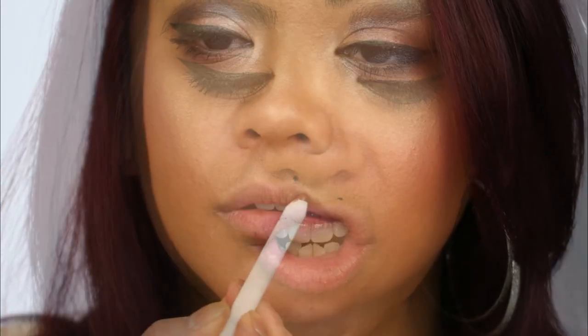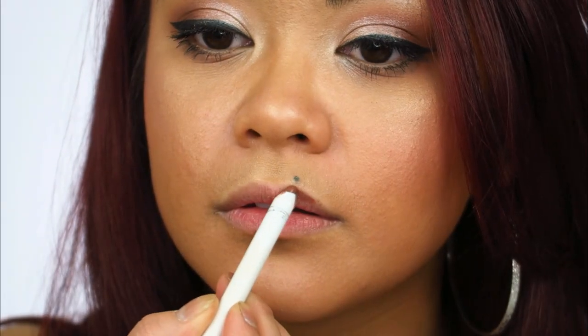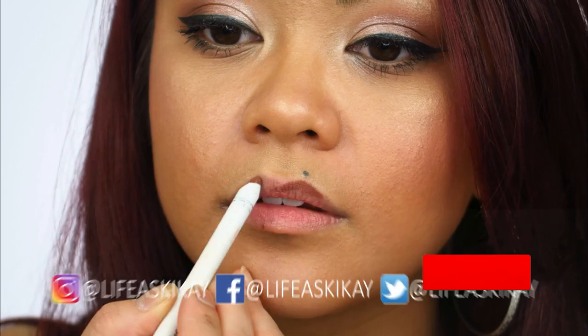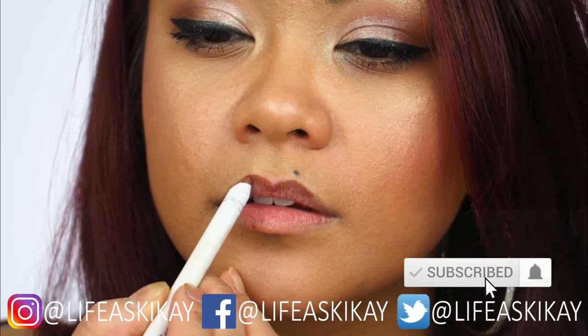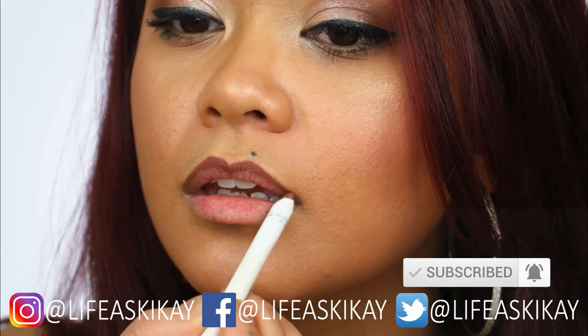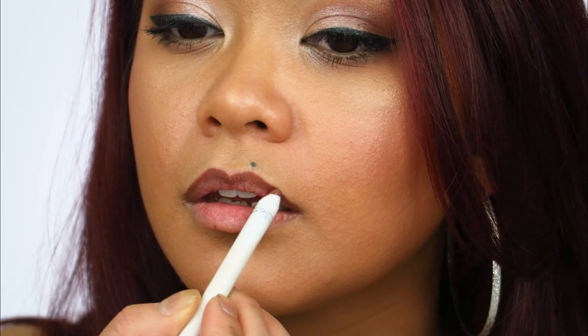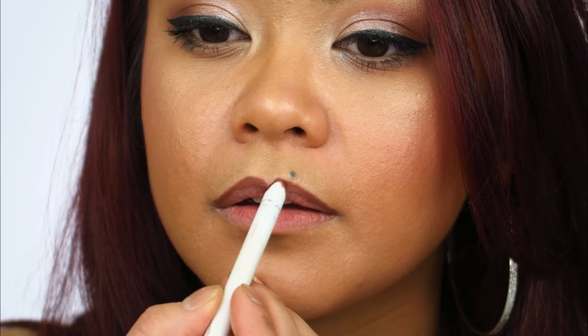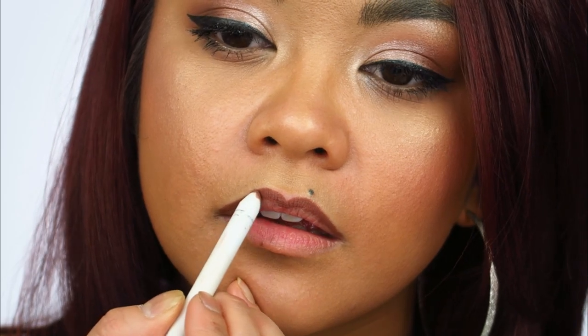Number one: part your lips slightly — this helps you stick to the natural shape as you line them. Number two: trace your natural lip line. I like to start at my cupid's bow, outline the corners, then the bottom of my lips, to help achieve an even shape. Here's another tip: to get a fuller lip without over-lining — which will give you clown mouth — trace from the outer corners of your lips inward instead of from the center out. This creates a fuller, rounder lip shape.